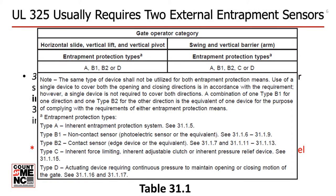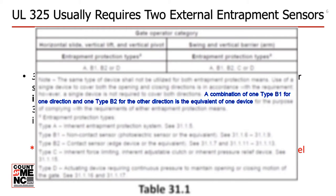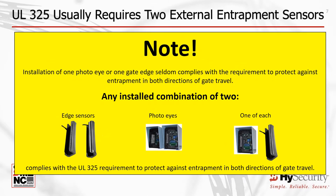An important aspect of table 31.1 is the notes section. A combination of one type B1 photo-eye for one direction and one type B2 edge sensor for the other direction is the equivalent of one device. Thus, for swing and slide gates, typically a minimum of two external entrapment protection sensors must be installed to protect both directions of gate travel, unless one sensor can be configured to protect against entrapment in both directions. A single sensor seldom meets the UL325 compliance standard for entrapment protection in both directions. Almost all swing and slide gate installations will require a minimum of two external entrapment sensors.